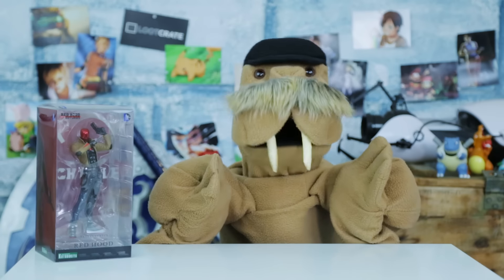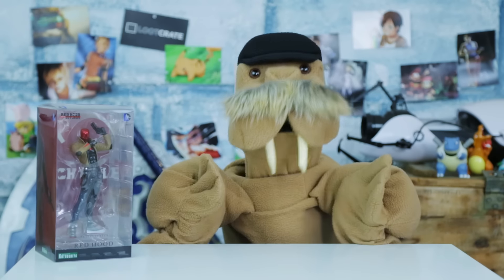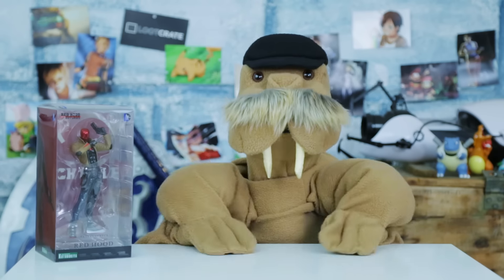Well hello there, fellow members of names — Theodore! Theodore Tusk! And today I'm unboxing this DC Comics Red Hood Art FX Plus statue!